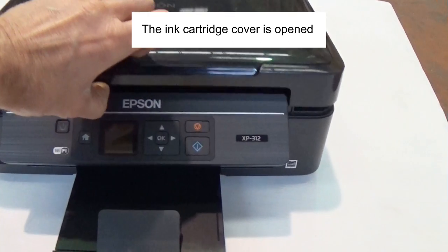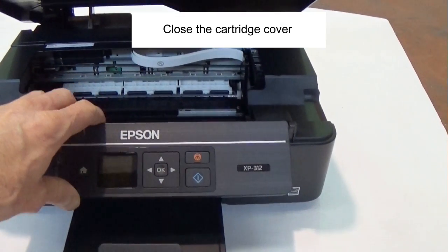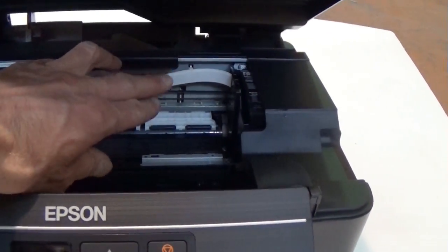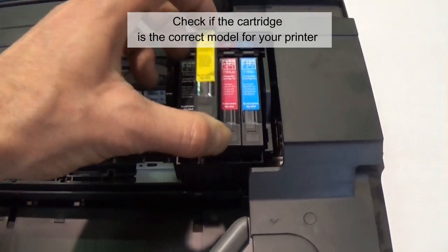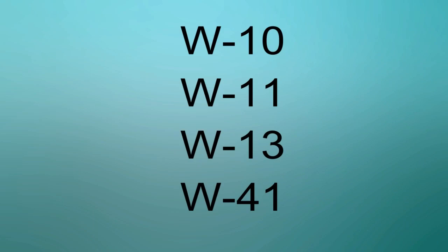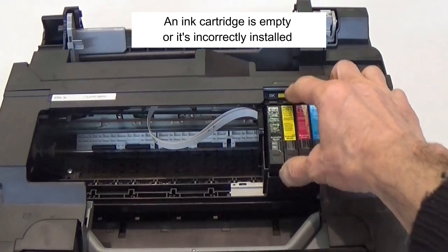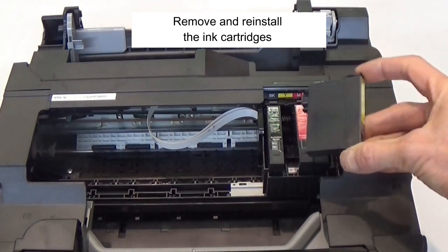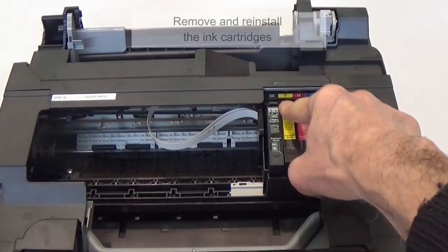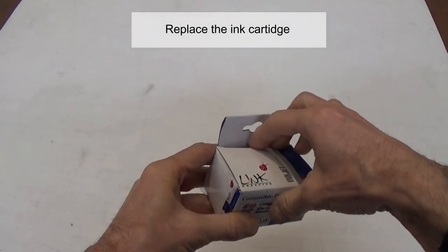The ink cartridge cover is open — close the cartridge cover. Check if the cartridge is the correct model for your printer. Remove and reinstall the ink cartridge. If necessary, replace the ink cartridge.